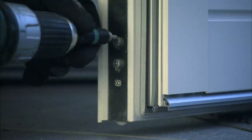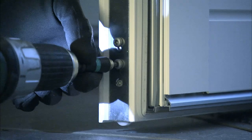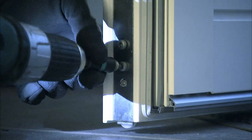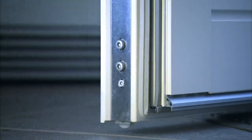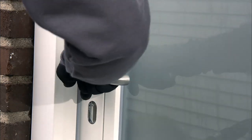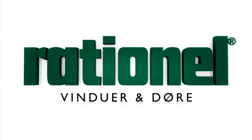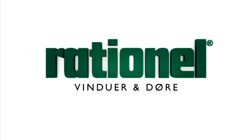All Rationel's doors are supplied with an adjustable sash lifter. If you have adjusted the door hinges, you must remember to readjust the door sash lifter on the actual door. You have now completed the installation and only need to joint or mount expanding ceiling strips. Visit rationel.dk for additional information about our doors and windows.